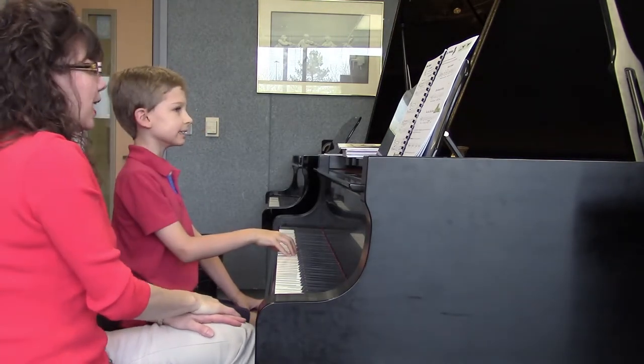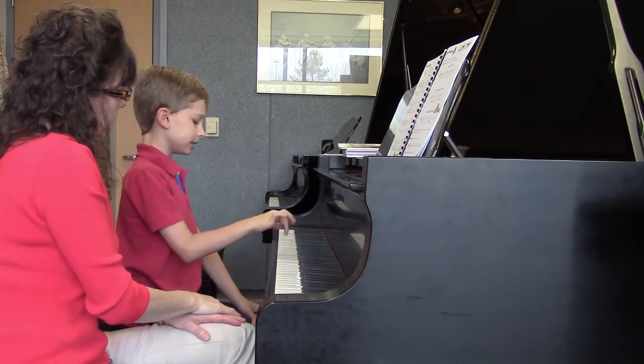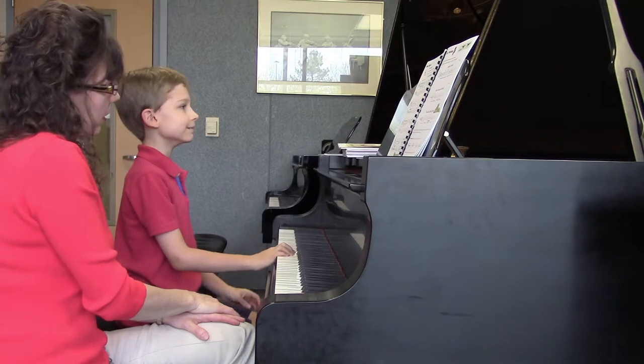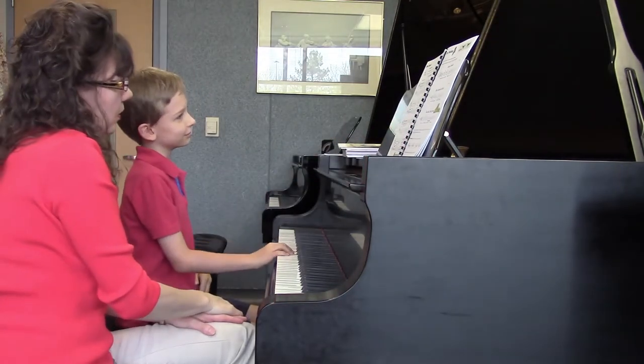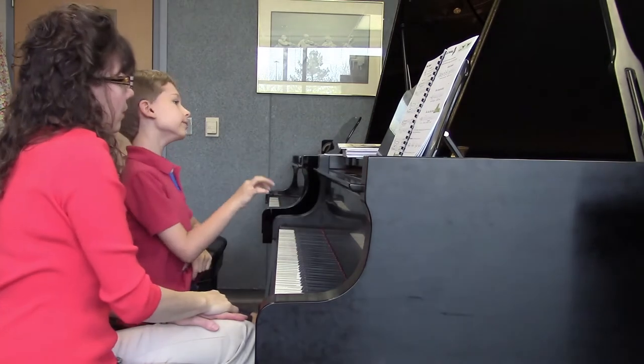One and two and. Tell me what that is — what would you call that? A tie. And what are the names of those two notes? Three and three. Good. And what's the interval between them? Third. Okay. So let's play that. And then it's all tied, right? And then here you play that again. One, two, three. Good. And then how many beats do you count? One, two, three. Very good.